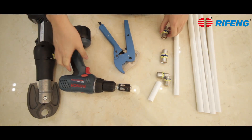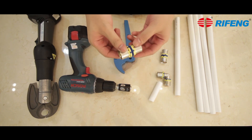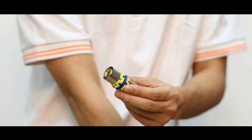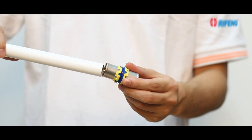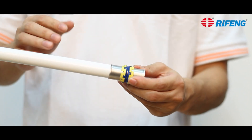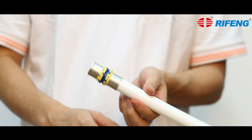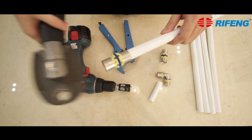Choose the right size new style sleeve fitting for the pipe. Aim the pipe end at the ring shaped hole of the fitting. Slide the fitting into the pipe until it reaches the plastic block. Check the inserting depth by looking through the inspection holes on the sleeve shoulder to ensure that the pipe is completely inserted.